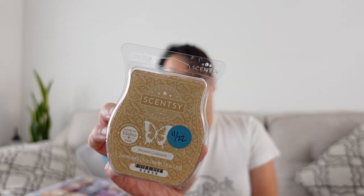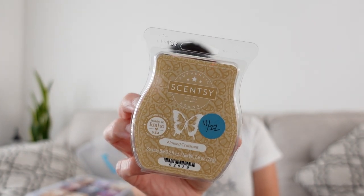I have my last bar of Almond Croissant — this is the last one. It's doughy, and it has that same kind of doughiness as Churro Churro, so Churro Churro does remind me of it. If you don't have any Almond Croissant and you did pick up Churro Churro, I think there are similarities. This of course has more of an almond paste kind of scent to it. Almond Croissant from Scentsy was discontinued; I picked this up in a flash sale last year.